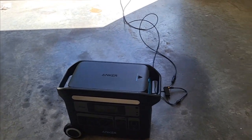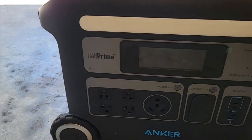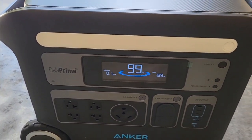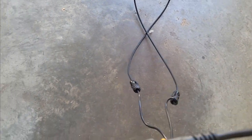Let's see here — I'm thinking it should be about charged up. Let's turn the screen on — up 99%, so it's about charged up. I got this thing out here.